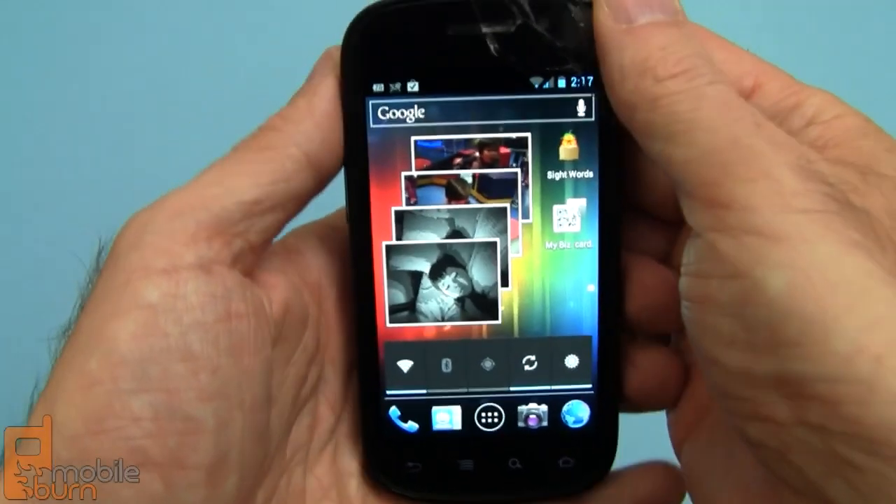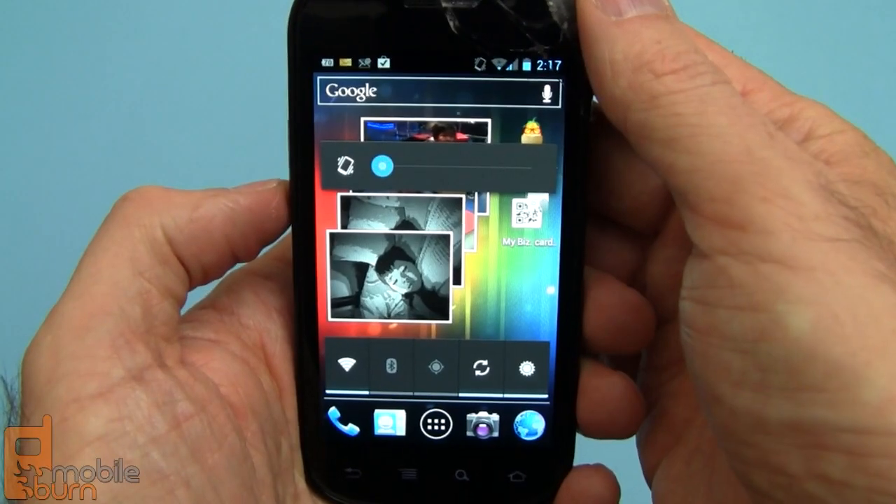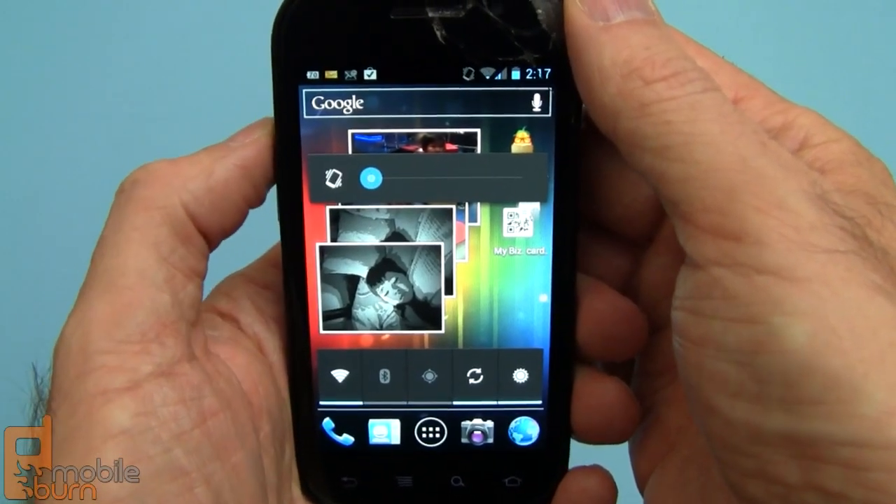If I hit the volume control on the left-hand side of the device and go down, you see I can go into vibrate and then hit it again to go into true silent mode. That's new to Android 4.0.